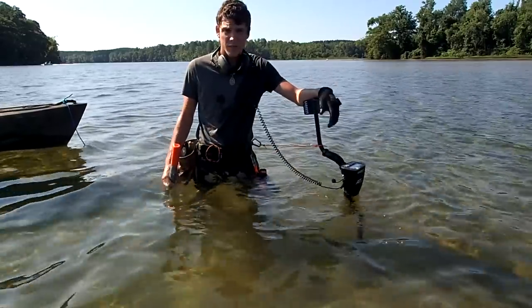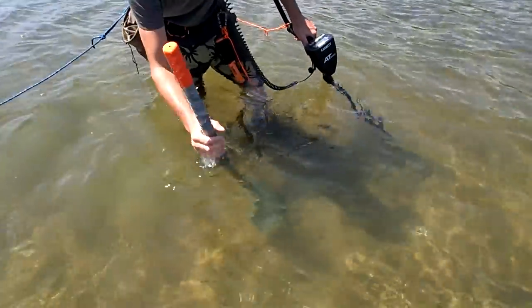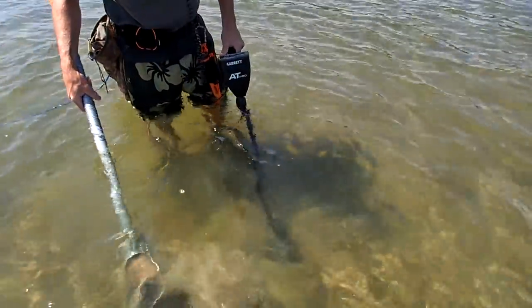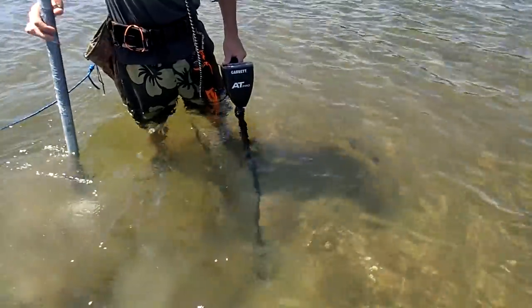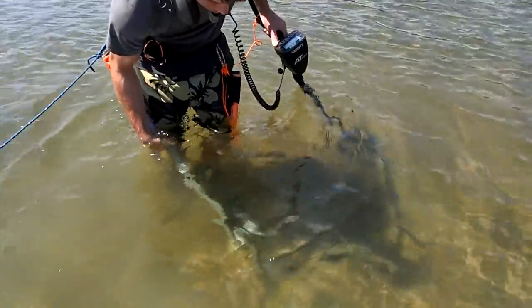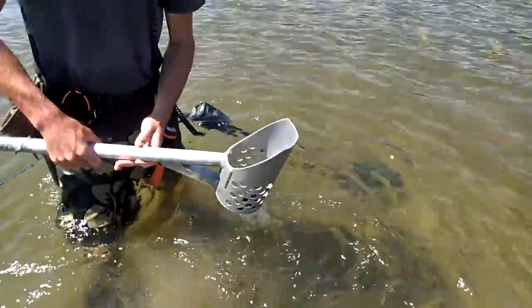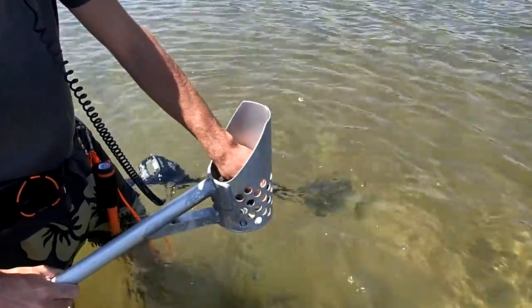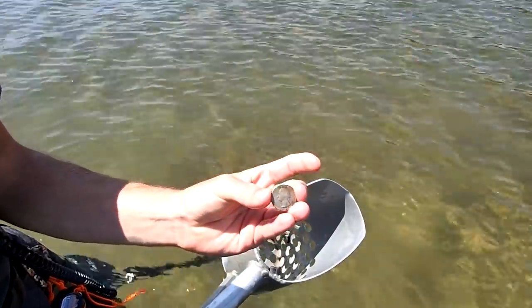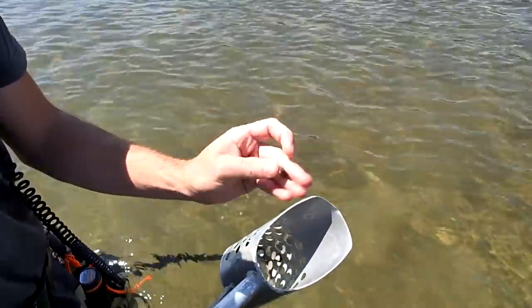There's all kinds of trash out here but you've got to sift through it and get the good stuff. So we're going to keep on going. Getting a pretty good hit down here showing up as an 86 — might be a quarter. Going down in there if we can scoop it up. Got it. There it is — 1988. That's cool. It's always nice to find quarters.